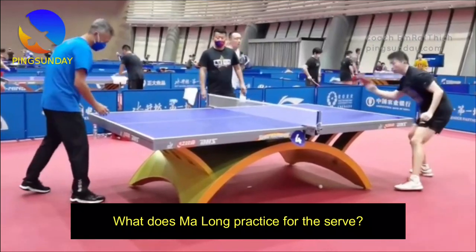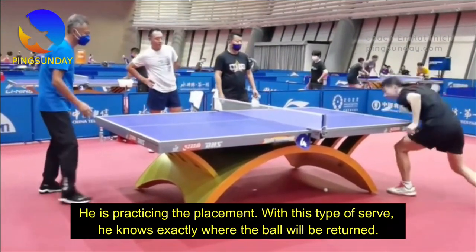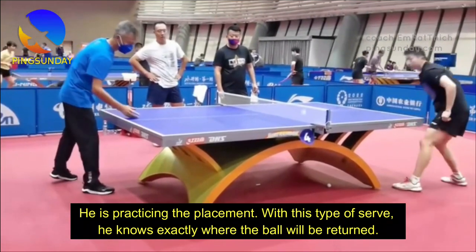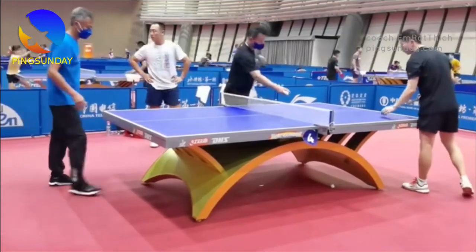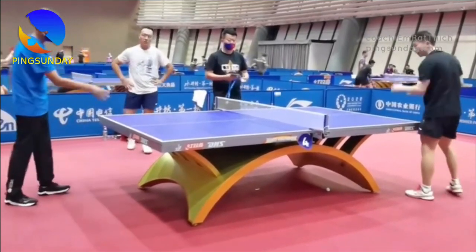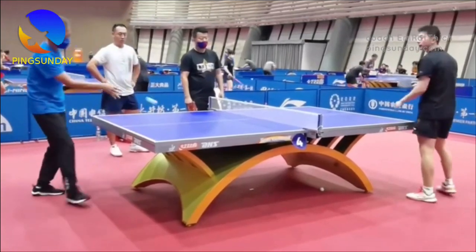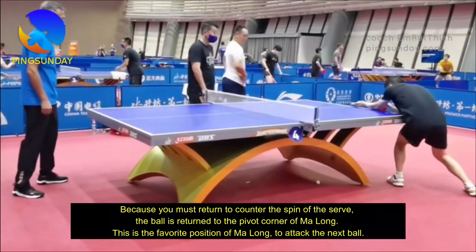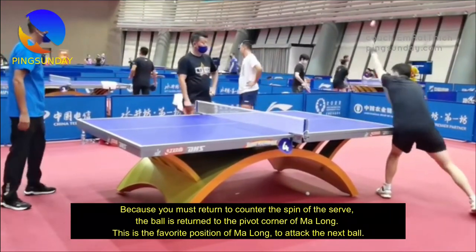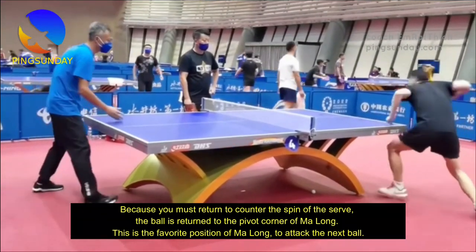What does Ma Long practice for the serve? He is practicing the placement. With this type of serve, he knows exactly where the ball will be returned. Because you must return to counter the spin of the serve, the ball is returned to the pivot corner of Ma Long — his favorite position to attack the next ball.